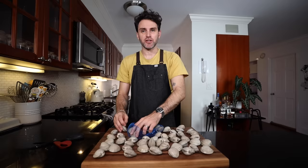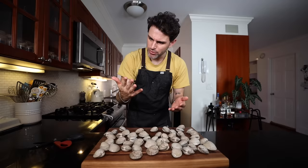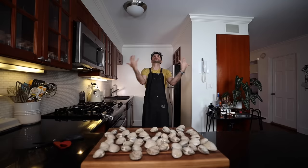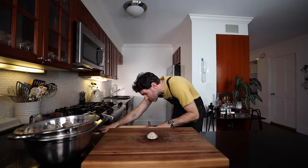We've got our clams — a big sack of them. I've worked with shellfish before: mussels, oysters, but never with clams. These are littleneck clams. I had to look things up. Got to be gentle with them — they're still alive. Rinsing them off would be a wise idea because they are kind of covered in something.